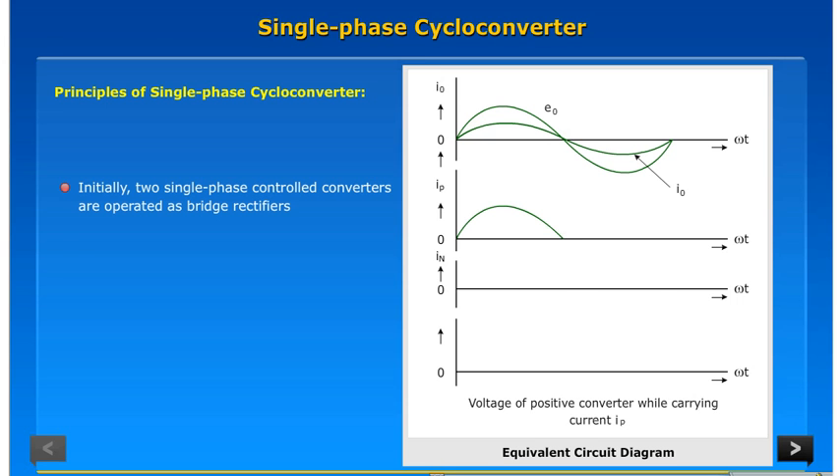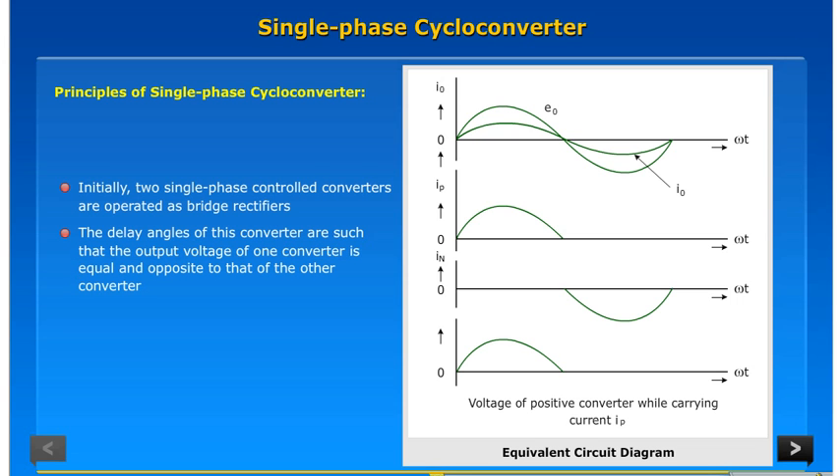Initially, two single phase controlled converters are operated as bridge rectifiers. The delay angles of these converters are such that the output voltage of one converter is equal and opposite to that of the other converter. If alpha p is the delay angle of the positive converter, the delay angle of the negative converter is alpha n equal to pi minus alpha p.